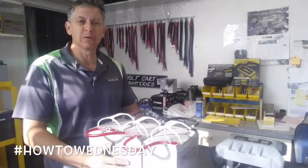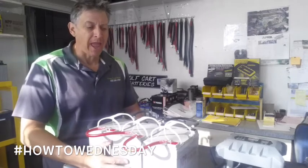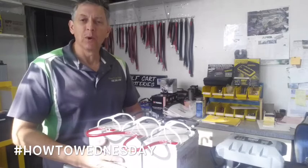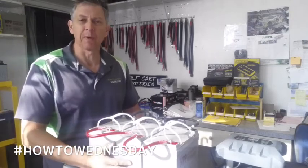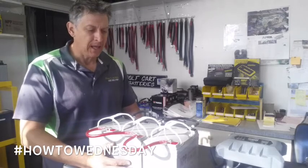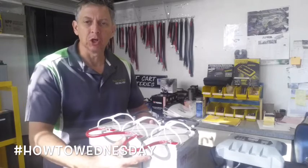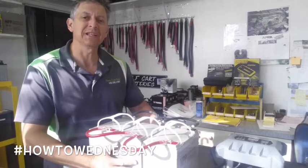How's it going? Jeff at Deep Cycle Batteries San Diego with your How To Wednesday. The subject of this video is going to be how to charge a bank of batteries. In our example here, we did a mock of a battery bank to simulate what you could possibly have on your motorhome, your boat, or your solar system. The idea here is to represent a bank of batteries hooked together, whether in series or parallel, and where to place the charging.